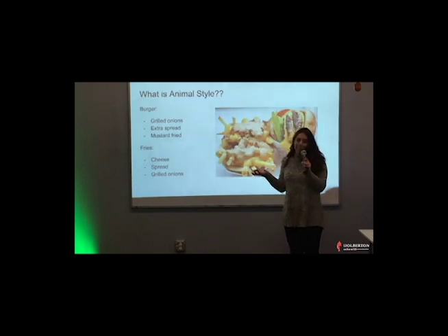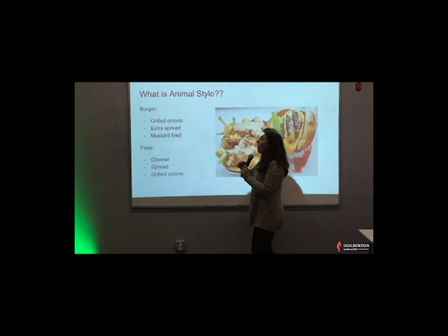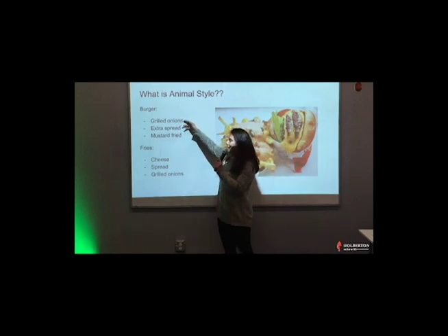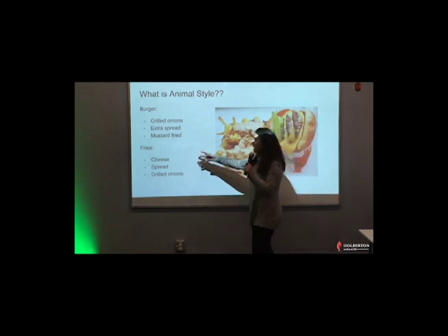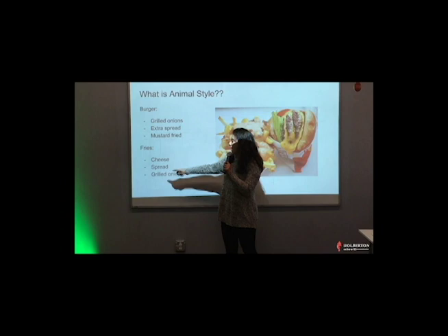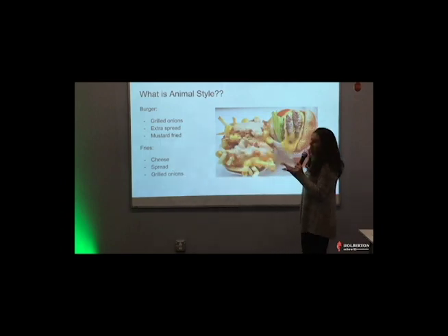What is animal style? Instead of saying I want it with onions, you can say I want it animal style. That's essentially saying that you want, on a burger, grilled onions, extra spread, and you want the patty mustard-fried, which means they're going to put mustard on the patty while they're cooking it — and that comes with pickles, too. For the fries, you get cheese, spread, and grilled onions. That's what you're ordering when you get animal style.